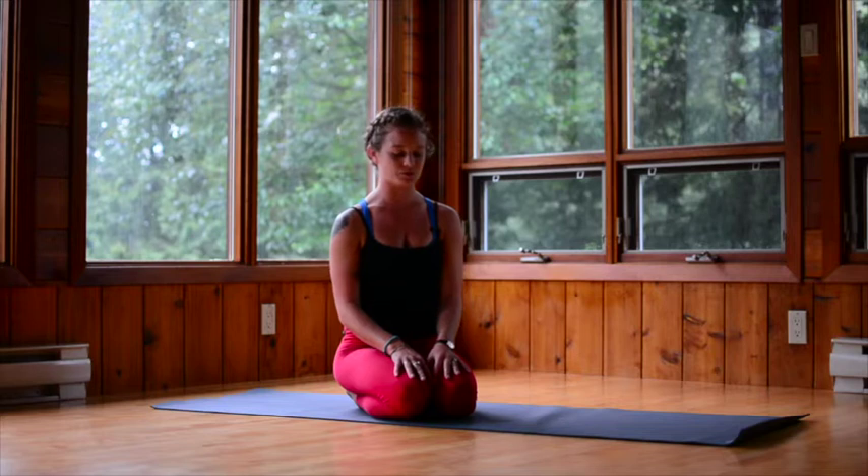Hi guys, it's Tina. Today we're going to go over Marichasana A, B, C, and D.